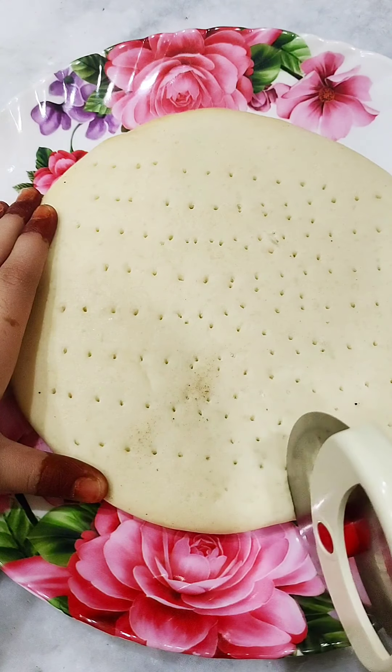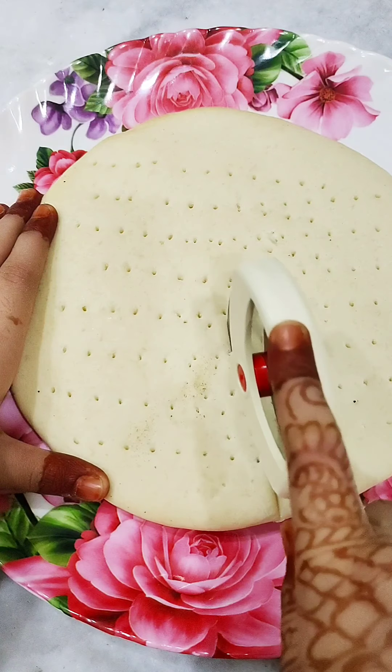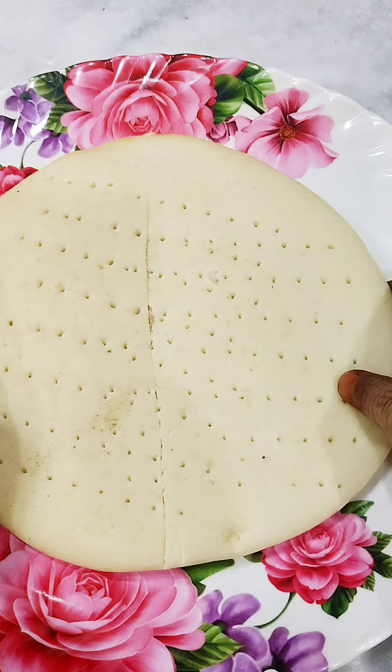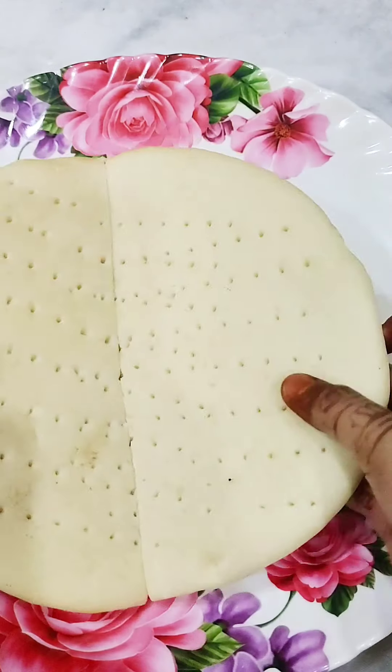I have cut the dough perfectly with the help of the pizza cutter, so that it will be cut properly. It will be cut a little bit.